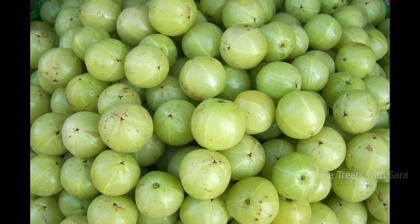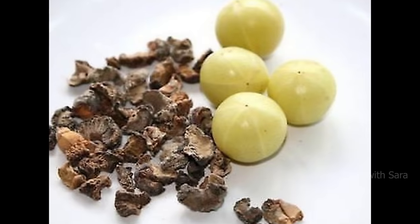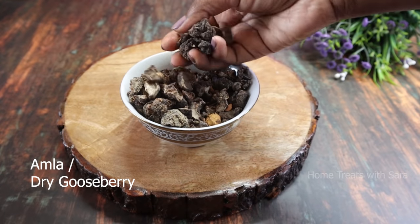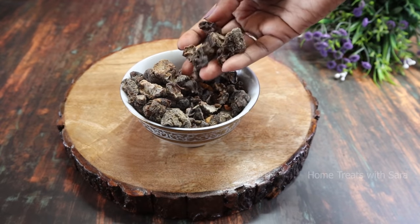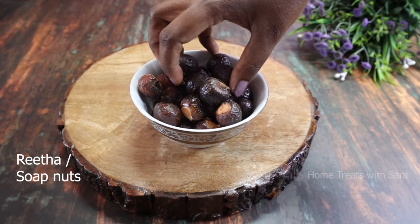Amla, also known as Indian gooseberry, is rich in antioxidants and has been used for over 3,000 years for a variety of health benefits. Amla contains the highest level of vitamin C on planet Earth. It's a great hair conditioner — a superfood for your hair — as it treats dandruff, strengthens your hair, and promotes new hair growth.